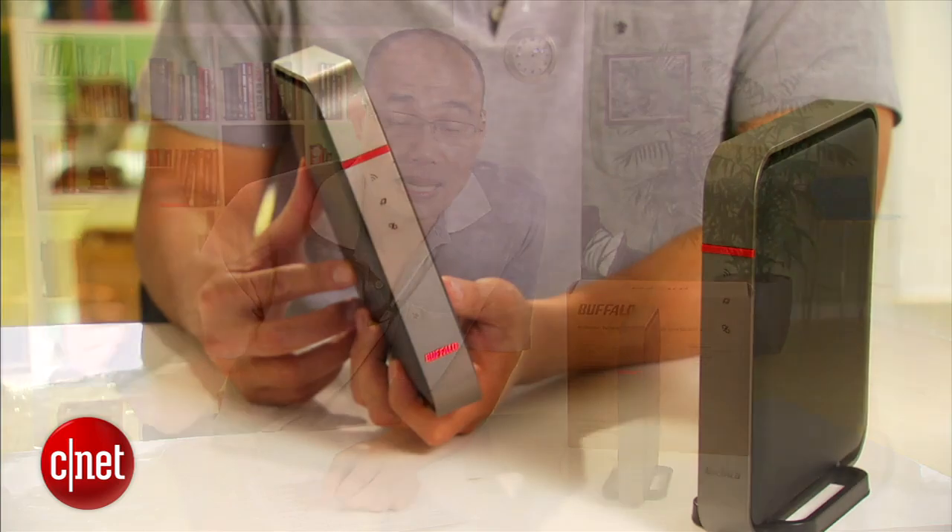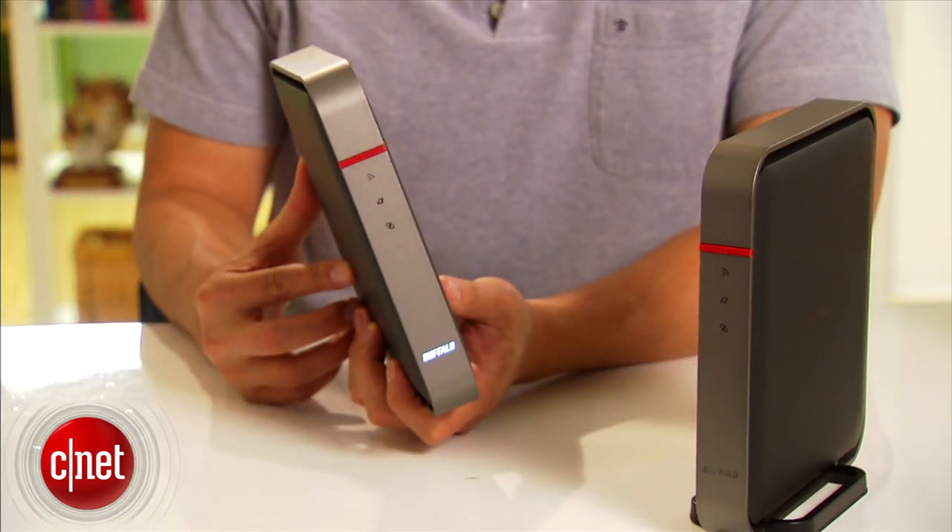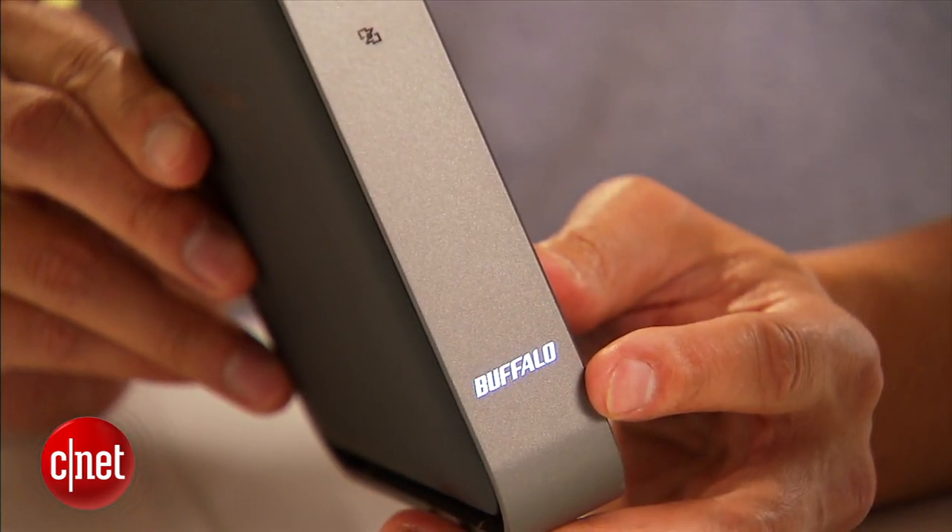Hi guys, Dom Ngoz here and this is a new router from Buffalo. Now this one is special for a few reasons. First, this is actually a second unit. The first unit right here died on me a few months ago when I was testing it — turned out there was a bug that put it into an infinite boot loop. Now the bug is fixed, so all is good.